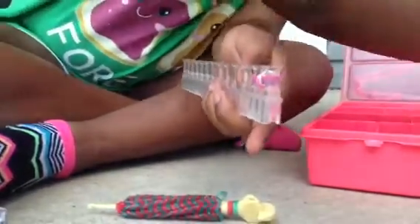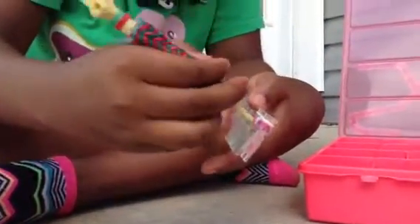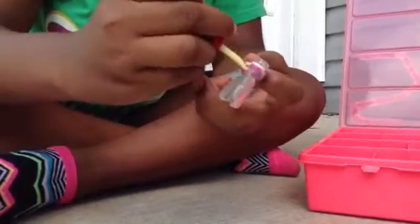It's going to be better if I use the big hook. Then you get your next color, grab it, put it on top, and loop it.